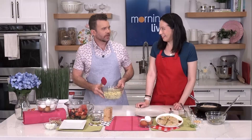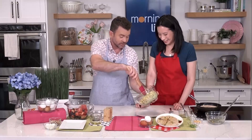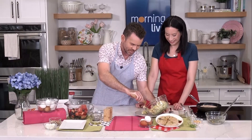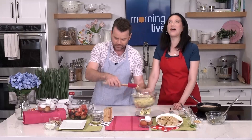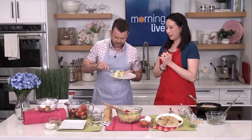Super versatile recipe and lots of other ideas at getcracking.ca. I was going to go back in with my fork but I'll serve myself some right here so you can't send those angry emails about me double dipping. So while I'm eating your delicious egg salad, what do we got here at the end?